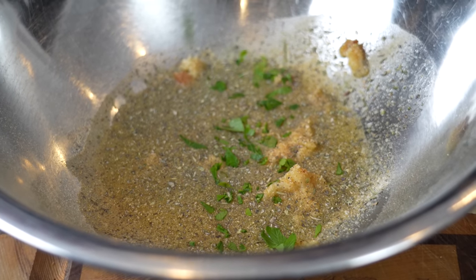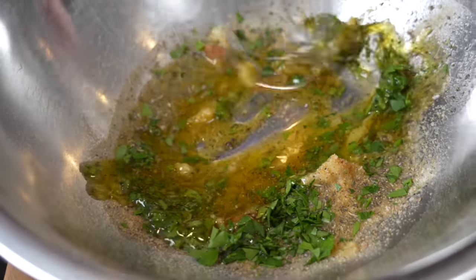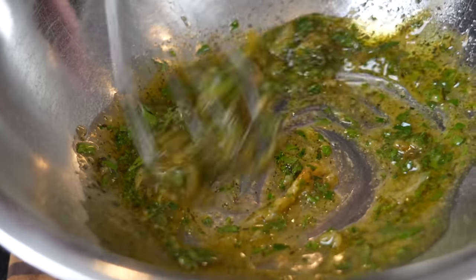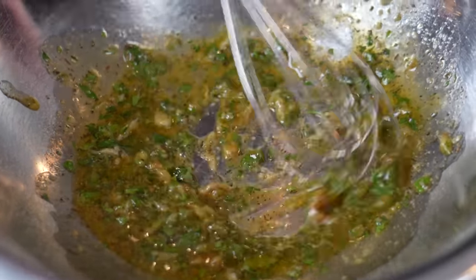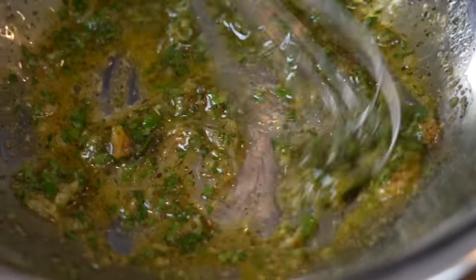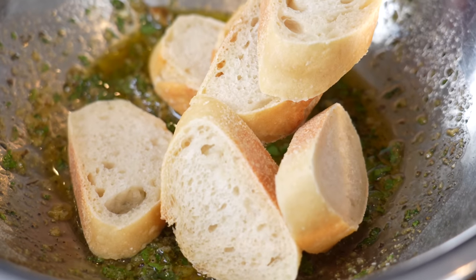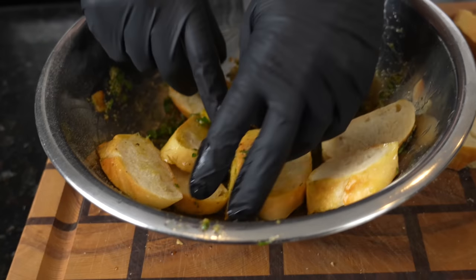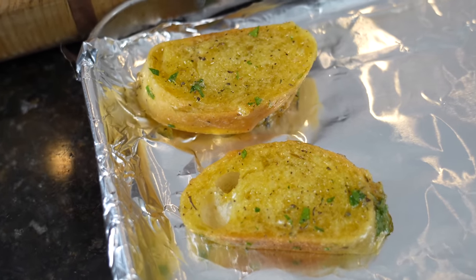A little sprinkle of fresh parsley — break out the whisk and mix to combine, trying to crush up that garlic if you can. Then we're just going to add the bread to this mixture, toss it around, and make sure it's coated nicely. Once they're nicely coated, onto our baking sheet.